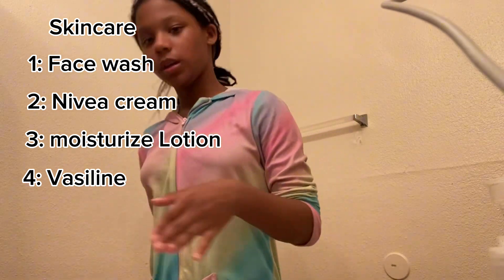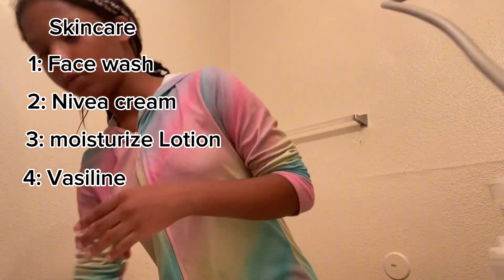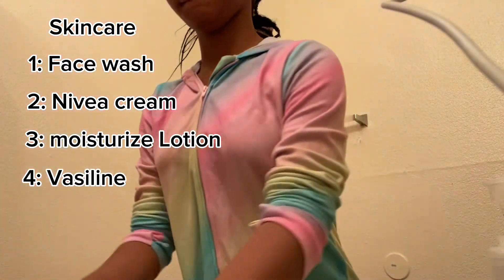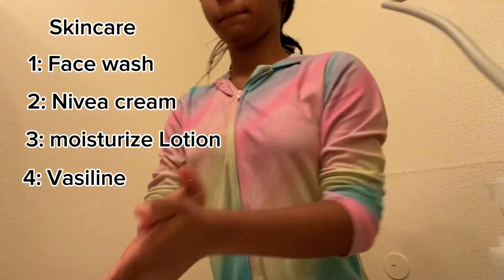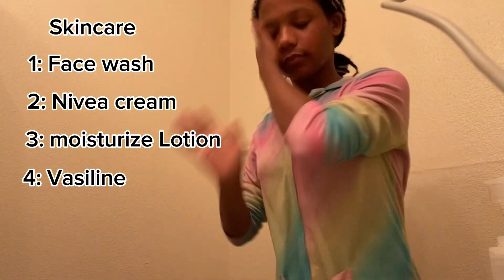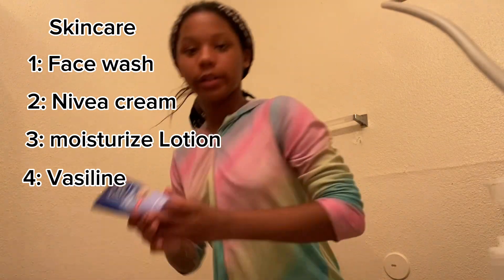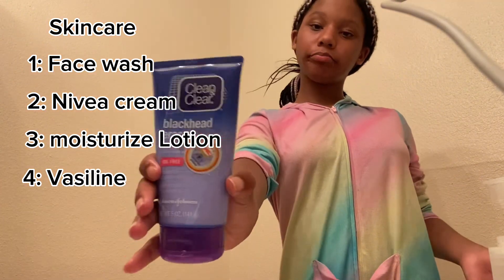Stay tuned. I'm gonna wipe my face or whatever. Okay, I'll wipe my face now. I'm about to use the cleanser. I should take a picture like this.